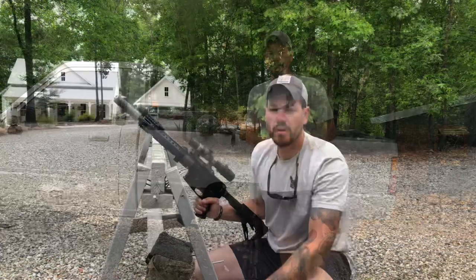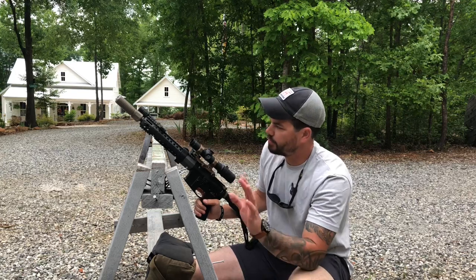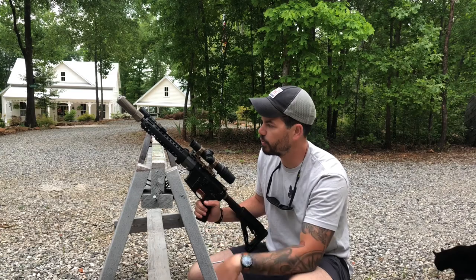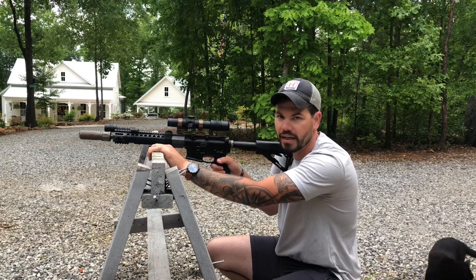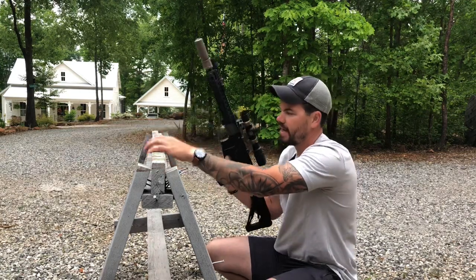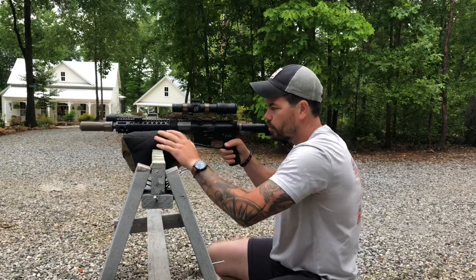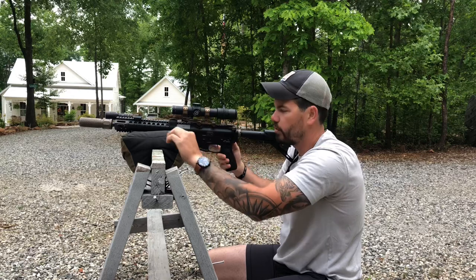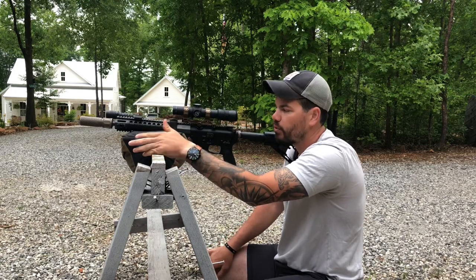So the first thing to answer is why — why do I need a rear bag or a support bag at all? There are really two principles of stability when shooting for precision: support the gun, then support the body, in that order. When you take a hard surface and set it against another hard surface, it creates fulcrum points and unstable, inconsistent positions. But if I can increase the surface area contacting the gun with a bag that's soft enough to encompass the rail, I'm already significantly more stable.